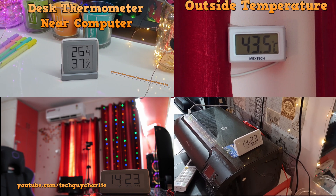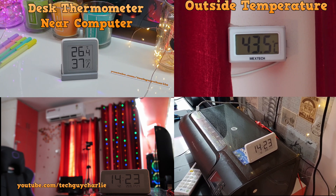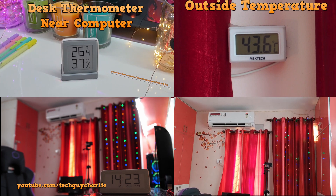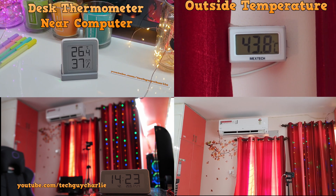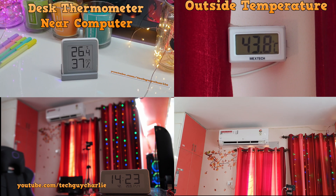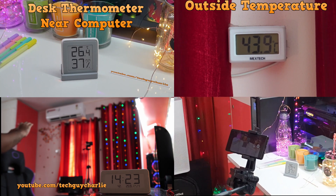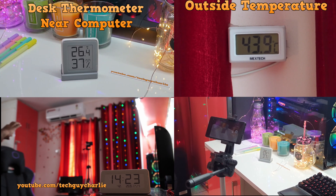After 22 to 23 minutes we are down to 25.9 degrees Celsius, and looking at the other thermometer we are now down to 26.4 degrees Celsius.